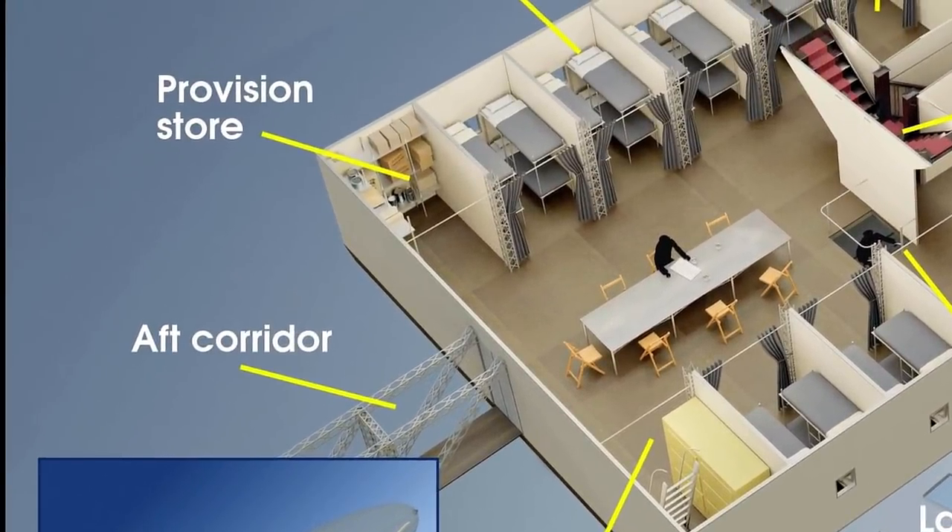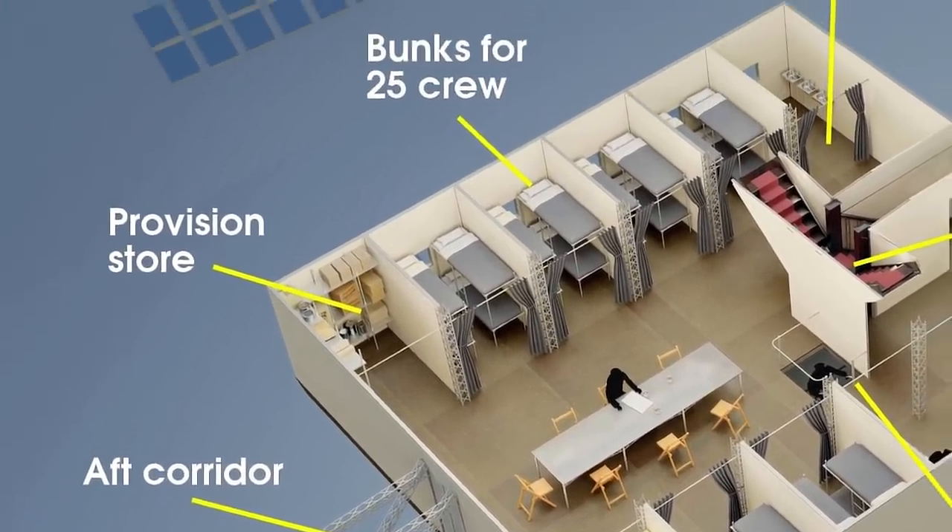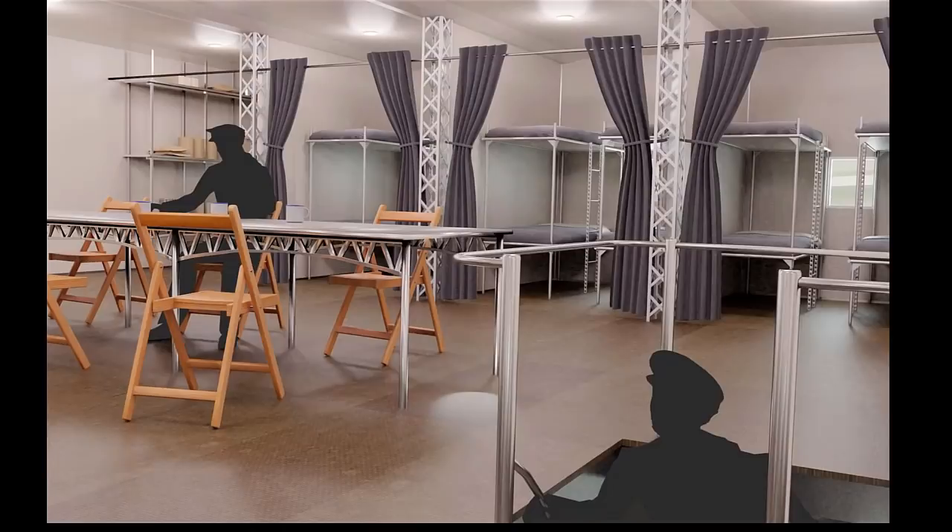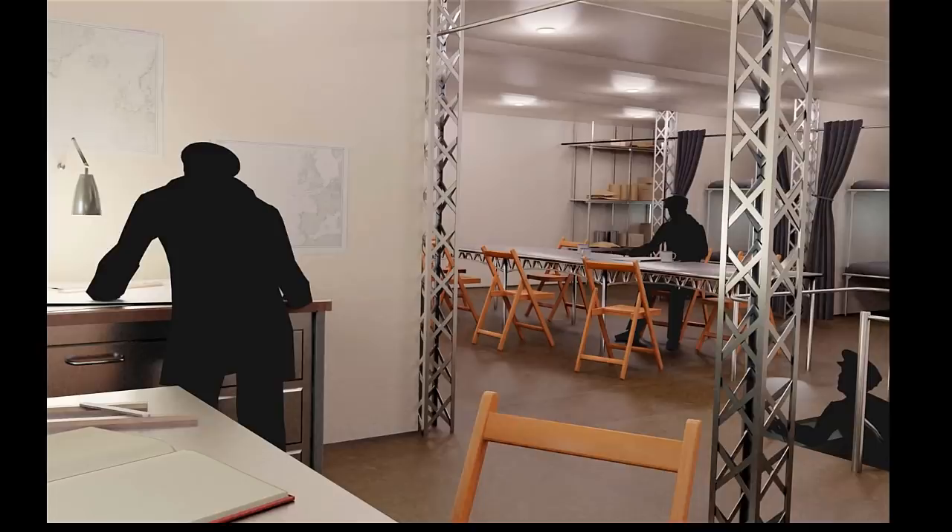Access to the back of the interior of the ship for the crew would have been via the aft corridor. There was a provision store and alongside the crew bunks there was a set of toilets and wash basins. The crew would spend their off-duty time in the crew space and they'd also eat their meals from the central table.